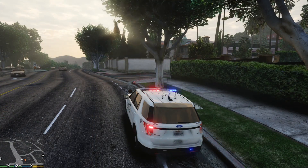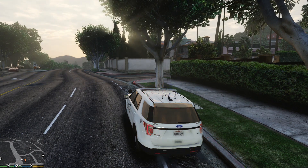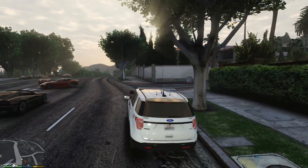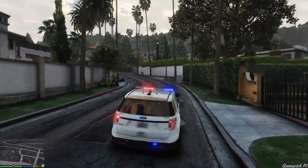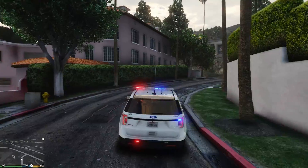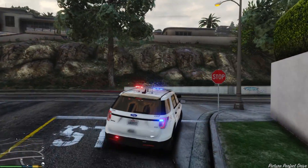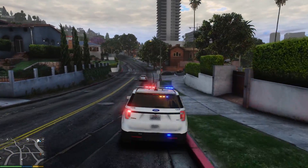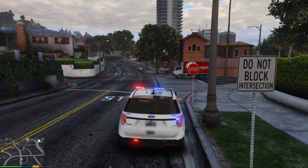That concludes how to install custom vehicles into default game vehicle slots such as police, police 2, and police 3. I really hope this helped. I'll be going over how to install add-on vehicles and peds in a future video on the modding DLC pack, so check those out when available — they'll be inside the 'Learn GTA 5 Modding Almo's Way' playlist. If you enjoyed the video, please hit the like button and subscribe to stay up to date. Thank you very much for watching, and I'll see you in the next video.